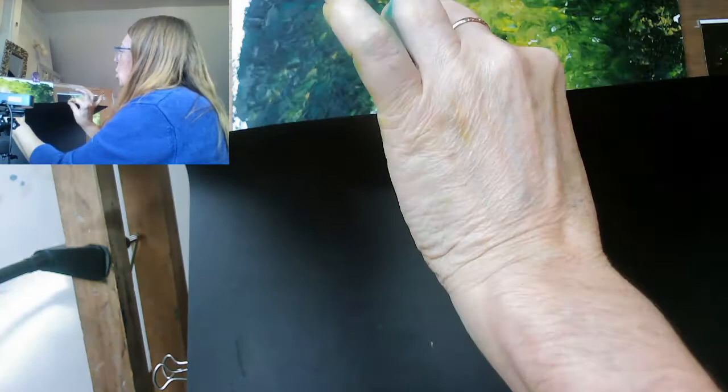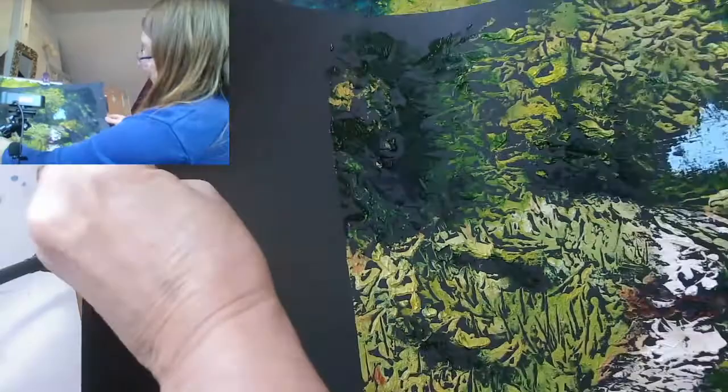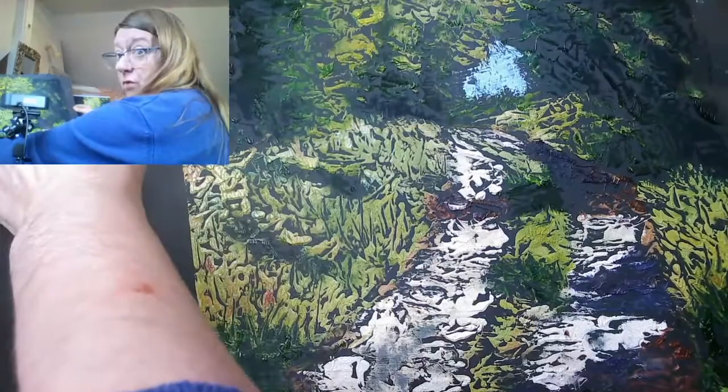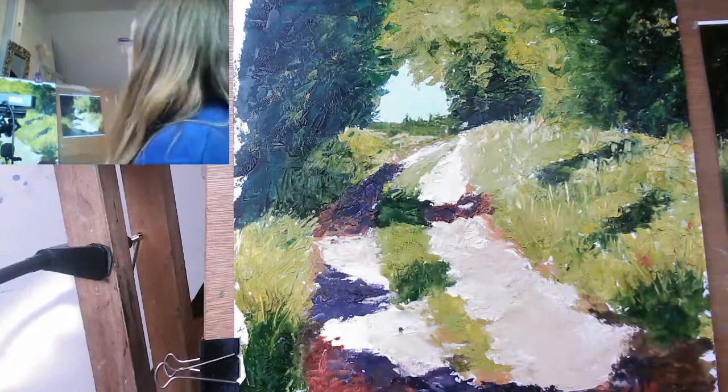Ooh! Look at that — that's much better. And then you can get — it's almost like a woodcut. So it's got this nice effect of just picking up where the paint is proud. That's rather nice. That has actually improved the painting. You do get this kind of stippling effect where it's taking the paint off. But that's actually improved it no end.